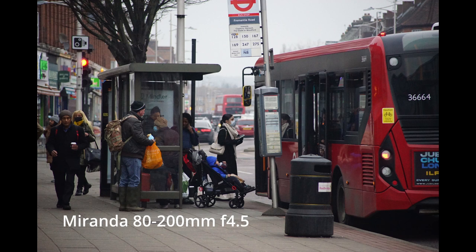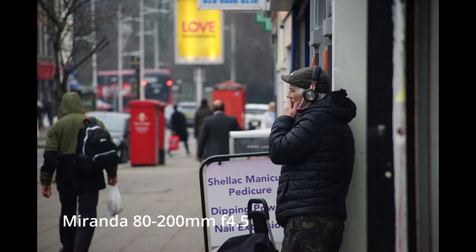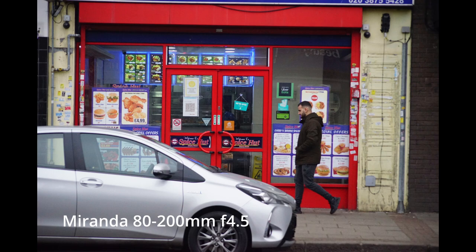They're sometimes worn, they're sometimes in as-new condition. I recently bought a Miranda 150mm lens for £10. That lens had hardly ever been used — you could see it was pretty much brand new, still in the box. That was a £10 lens. So these lenses are really the cheapest end of the market you will encounter, and they're really no worse for that.